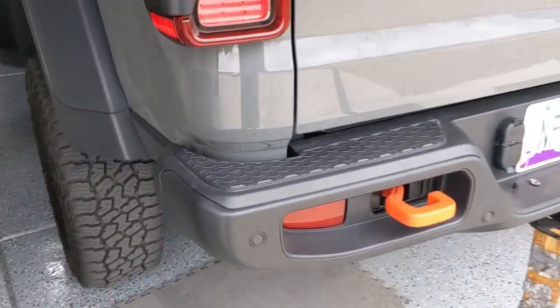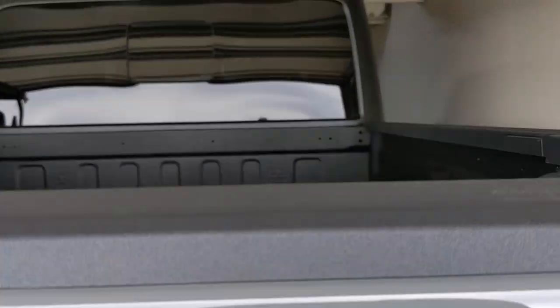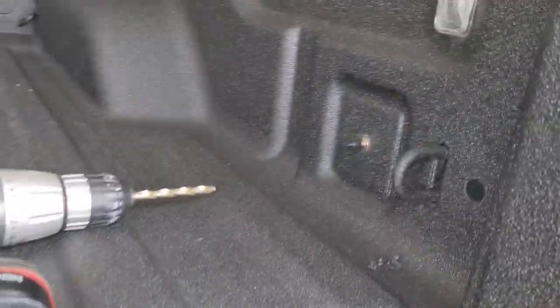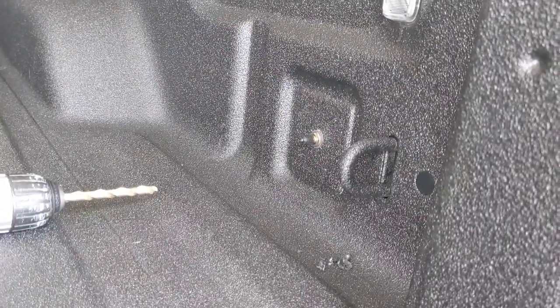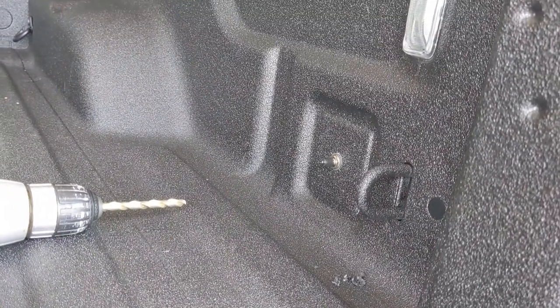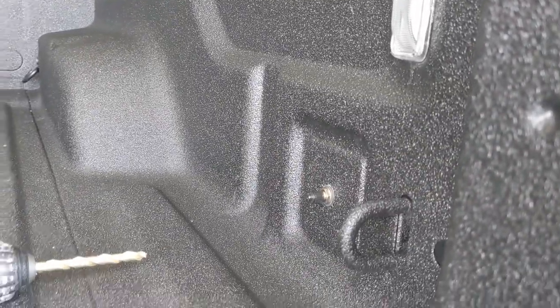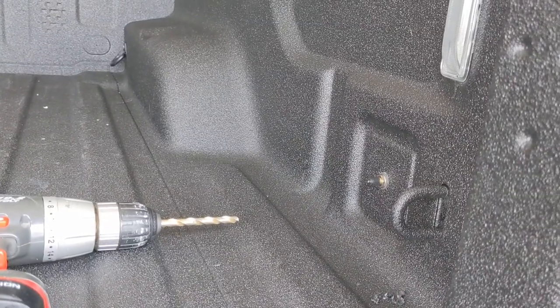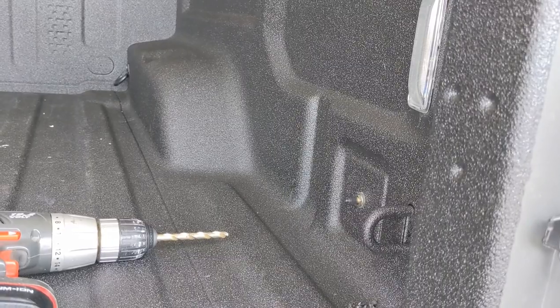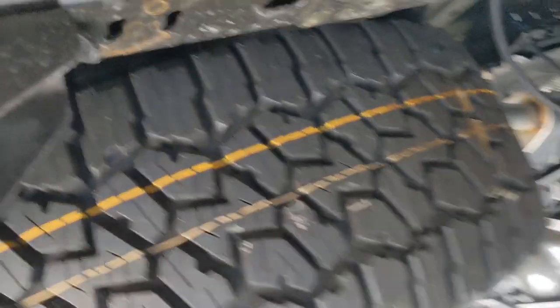I've got it propped up now showing the final setup. I use the T-fitting and put the valve right there in the bed wall — super easy to get to. I drilled through the bedliner — it's rigid since it's bed-lined — stuck the valve through, and it's inset so even if you put something tight along the wall it won't hit it. Yesterday I had the two valves on the back of the bumper and it bothered me, so I relocated it today into the bed wall.